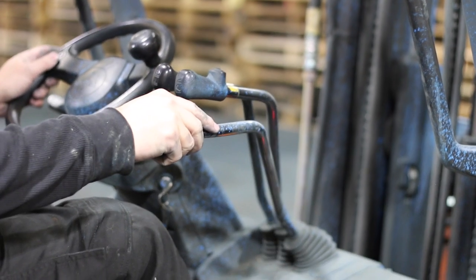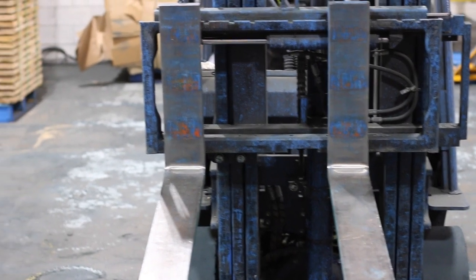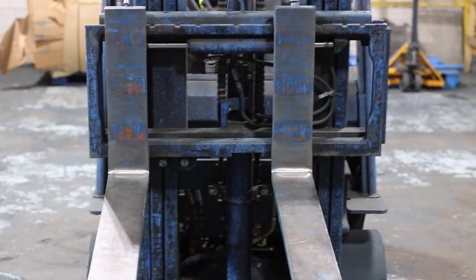Check each piece of the forks and carriage for cracks, dents, broken welds, or any other irregularities.